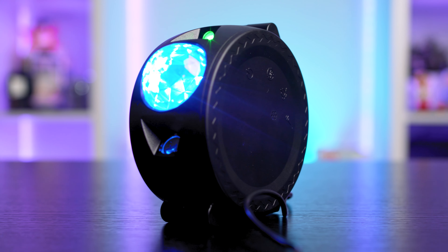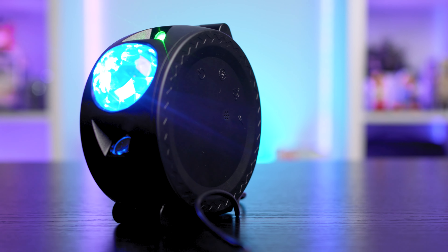But this is a Galaxy Projector after all, so we need to talk about the actual projection effect. It comes close to what's been demonstrated in the adverts, but there was still something to be desired. They're not lying — just maybe exaggerating a bit, which is exactly what adverts are supposed to do.